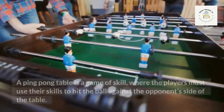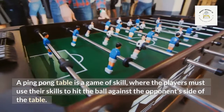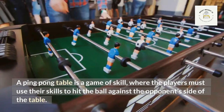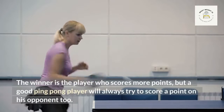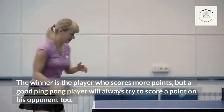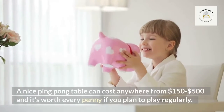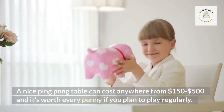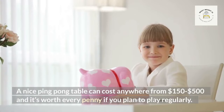A ping pong table is a game of skill where players must use their skills to hit the ball against the opponent's side of the table. The winner is the player who scores more points, but a good ping pong player will always try to score a point on his opponent too. A nice ping pong table can cost anywhere from $150 to $500, and it's worth every penny if you plan to play regularly.